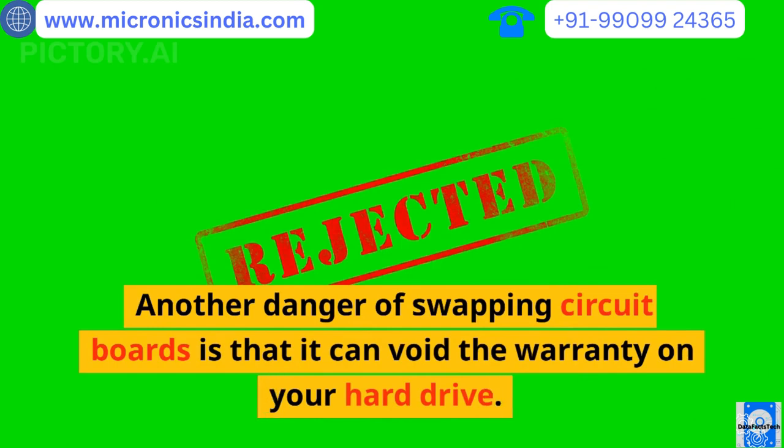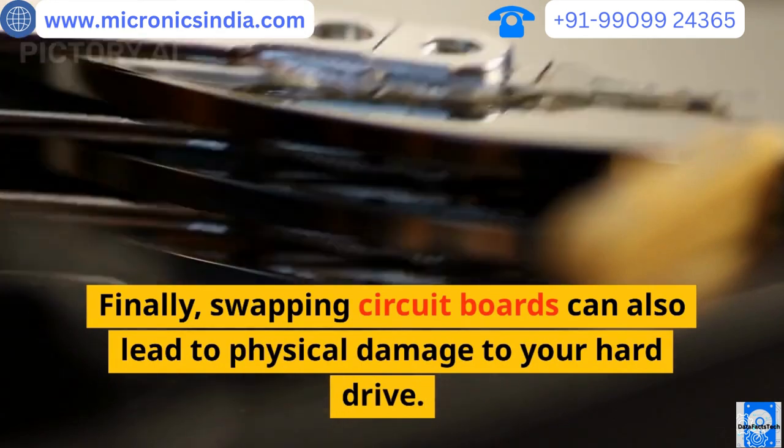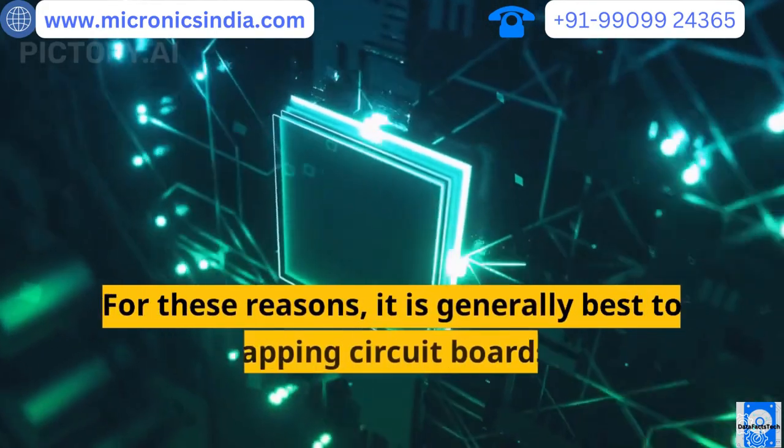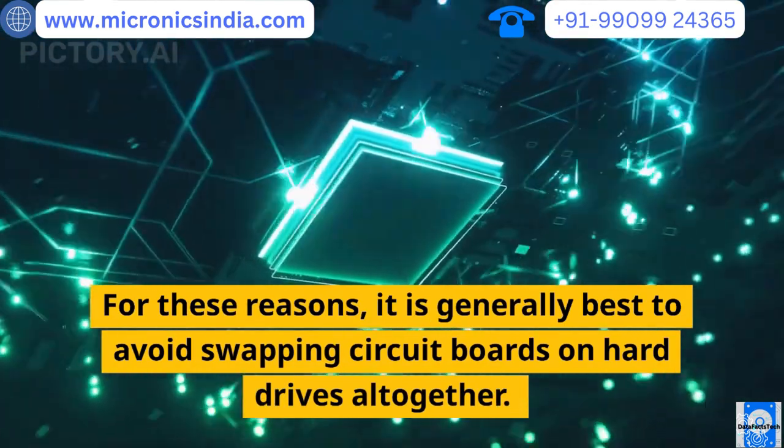Another danger of swapping circuit boards is that it can void the warranty on your hard drive. Finally, swapping circuit boards can also lead to physical damage to your hard drive. For these reasons, it is generally best to avoid swapping circuit boards on hard drives altogether.